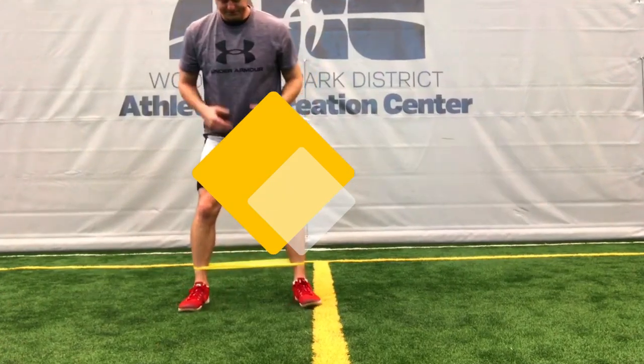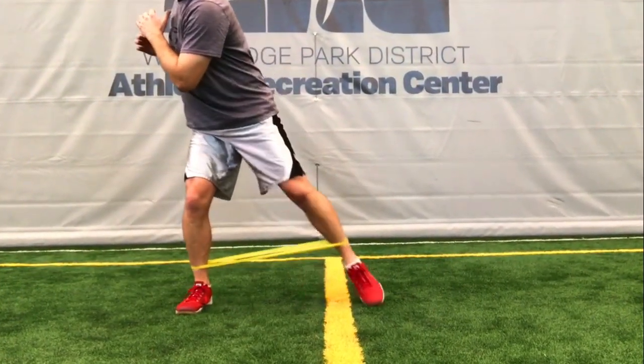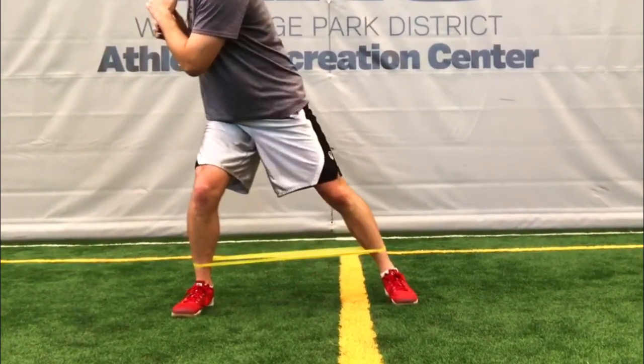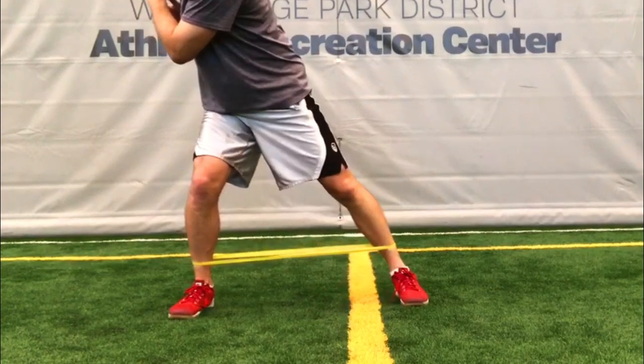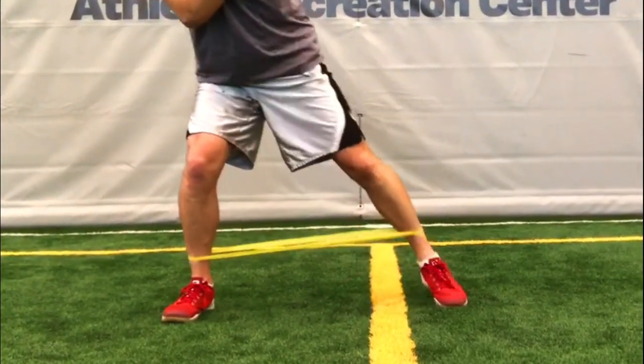Let's begin our warm-ups with banded one-legged step-outs. Assume a five-iron position, rotate into your backswing, and then step over a line, maintaining tension on the band at all times. Let's do two sets of ten on each leg.